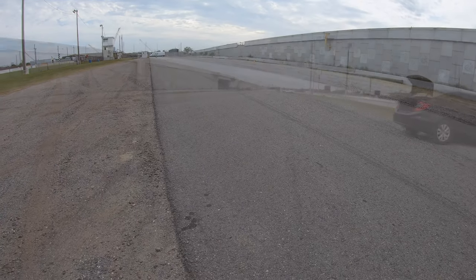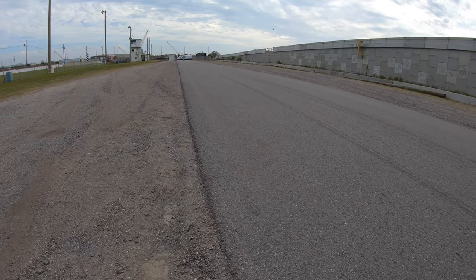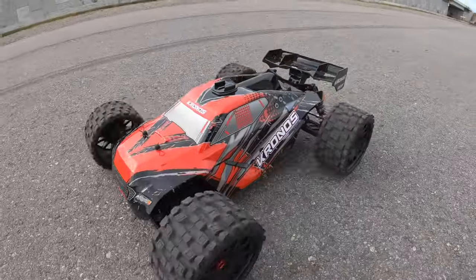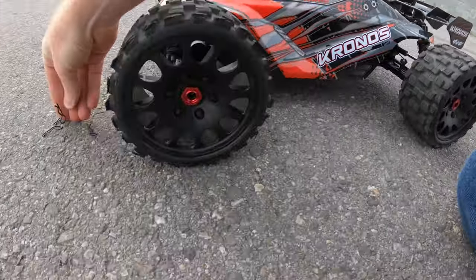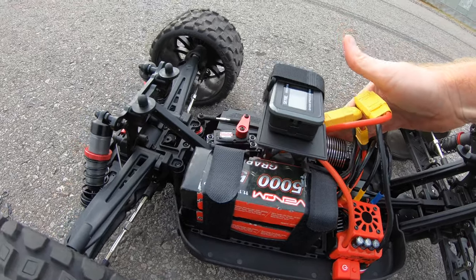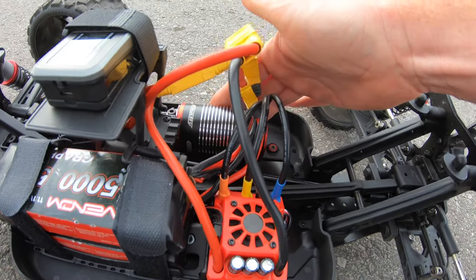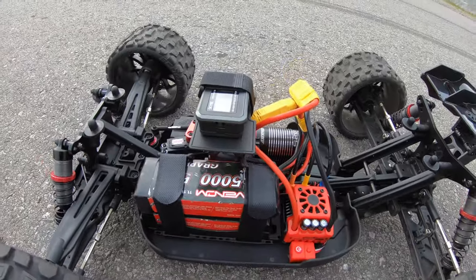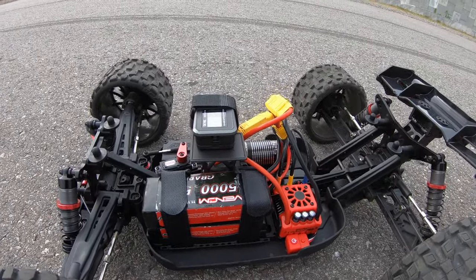Yeah, I'm still cutting off. I'm losing throttle at the top end. About three quarters of the way it's cutting out. So 70 miles an hour with the tires on it, and the motor's not too bad — probably about 110 degrees or so, but not too bad to the touch. Batteries are okay. But yeah, 70 miles an hour is it as of right now. 20-tooth pinion gear — I just can't give it everything. I even turned down the punch control on it.